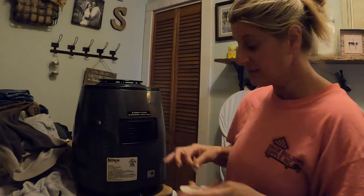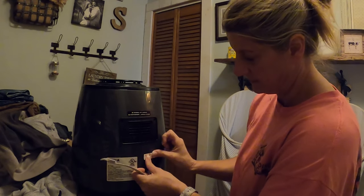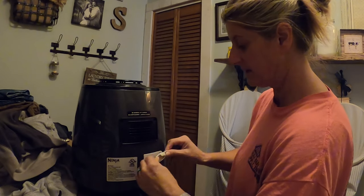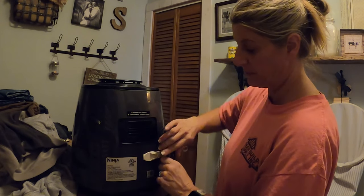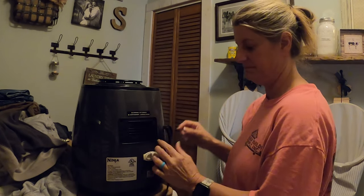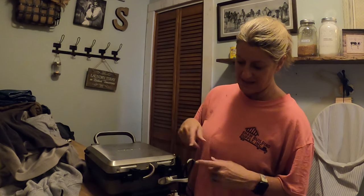I was going to show you how to install one of these. What you do is stick it on the actual item — this is my air fryer — you take the back of this and attach it to it. And that is it. Then you just curl up your cord and slide that on, and it keeps the cord out of the way. It's easier to get the appliance in and out of its space because the cord's not hanging up, and it keeps it all contained.